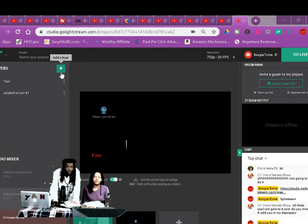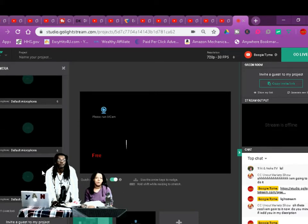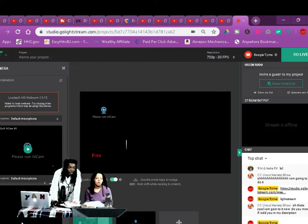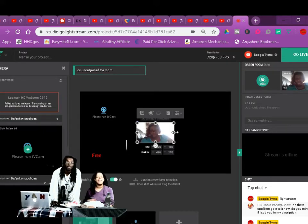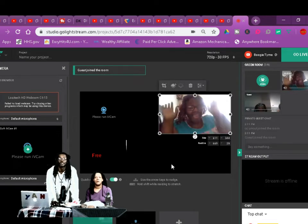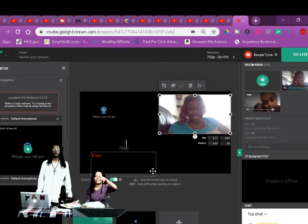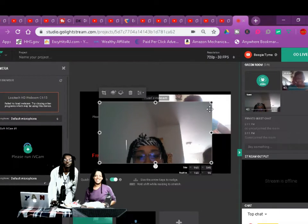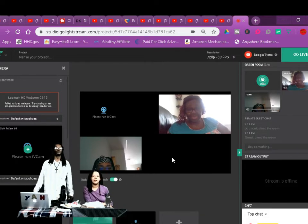All y'all gotta do is click the link. See — you click that link and we're not live right now. See how I brought you right here on this screen, just like that — easy peasy. Now you can share your screen, you should see something that says screen share. You don't have to download any program. Somebody else clicked it — let me bring you over here too. This is how you collab with your people. You can put seven people on here, you don't download nothing.